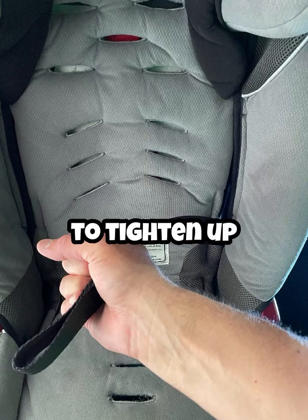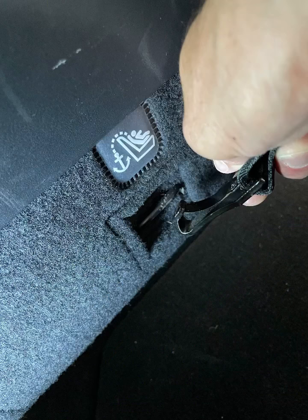Then you can pull on this to tighten up your latch system, and make sure you reattach your anchor in the back because you will be utilizing that.